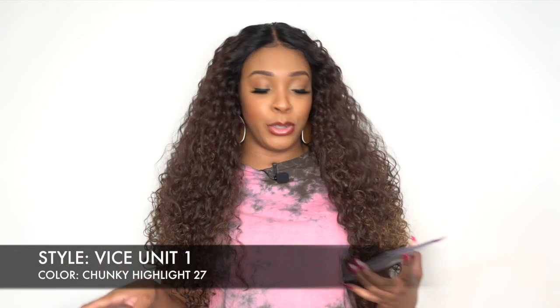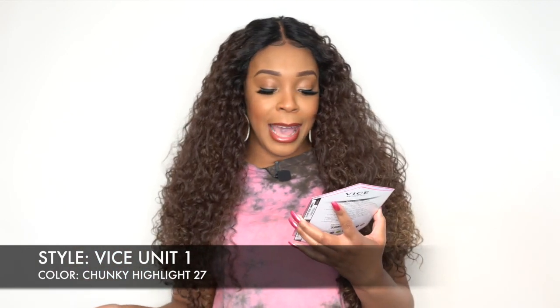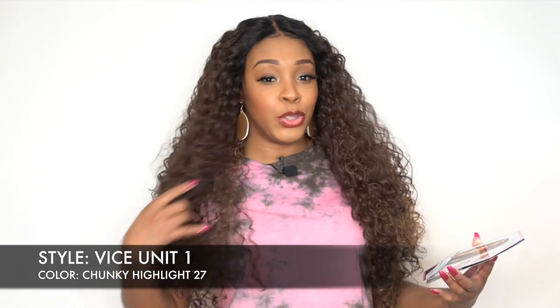The first one I have here is Vice Unit 1. I have Vice Unit 2 and 3 coming up next, so stay tuned for that. But like I said, this one is Vice Unit 1 and I have her in the color Chunky Highlight 27.